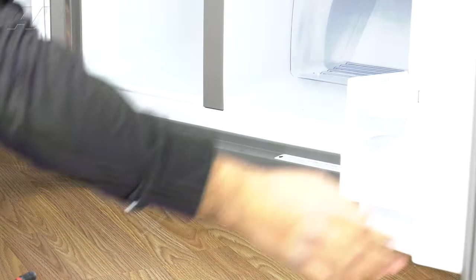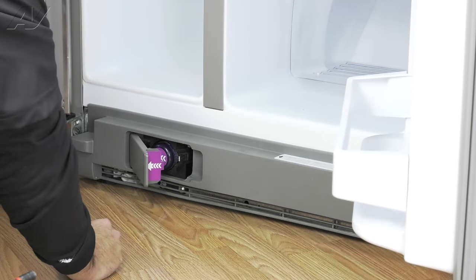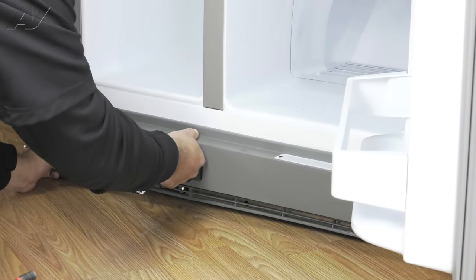Open the filter housing door. You don't have to remove the filter. We're going to pop off the toe kick just by pulling on the toe kick.